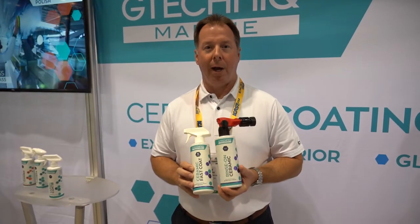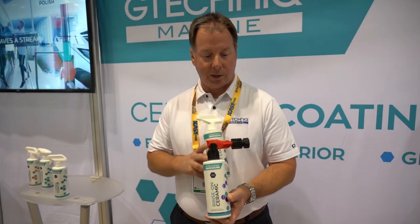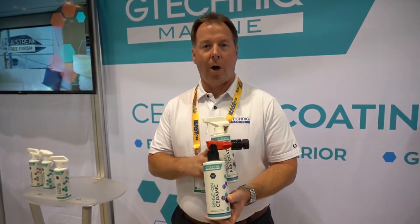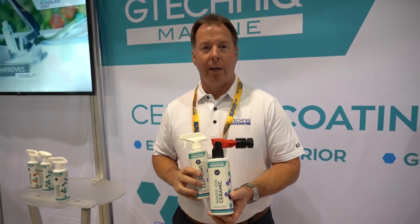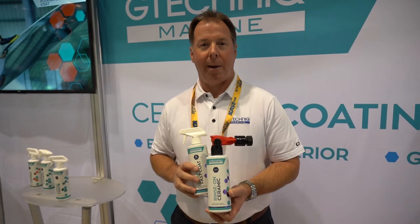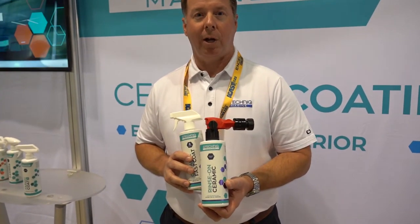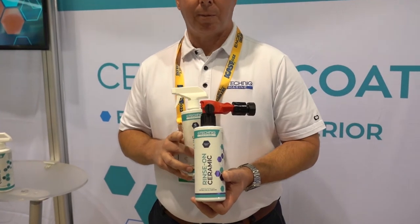So starting with rinse-on ceramic — this is your easiest to use product. It is literally a hose-on item. Control the product flow through here. This is good for every section of the boat: top to bottom, front to back, inside, outside. It's a good spray-on protection item, up to three months of protection.